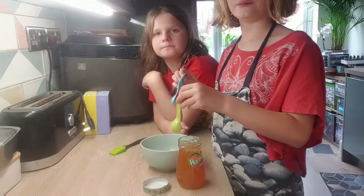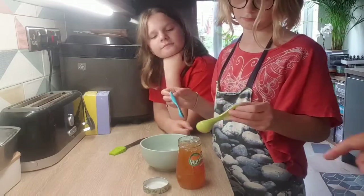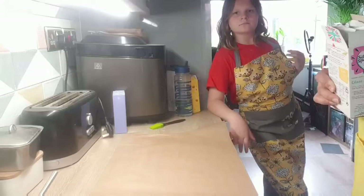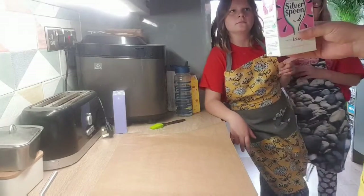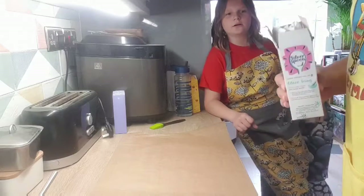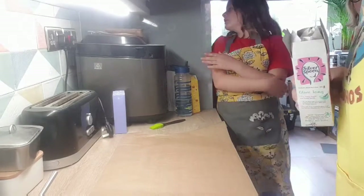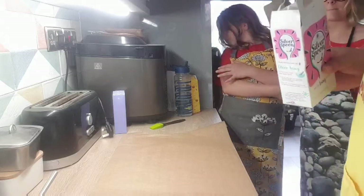We're going to need six tablespoons of apricot jam. Whilst the cake is in the oven, we need to roll out some marzipan. We've prepared our jam and we've got to roll out the marzipan covering that's going to go over the cake.